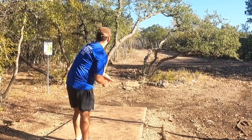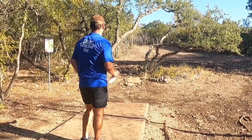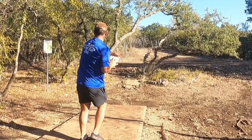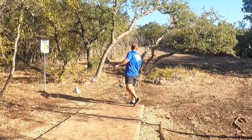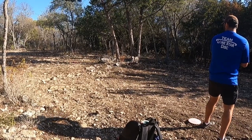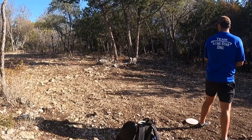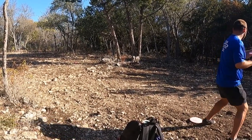Hole four is a 250-foot uphill snake-like fairway — really difficult because there's a tree right in front and you have to make it through the gap on anhyzer with something that'll fade out at the end. Unfortunately I hit the tree to my left and it kicked into the fairway, so I pick up my overstable approach disc, the Horny Toad, and chip it up there.